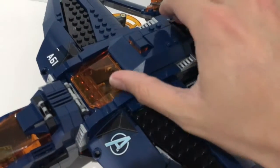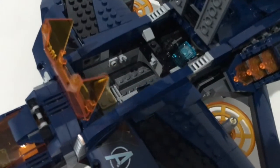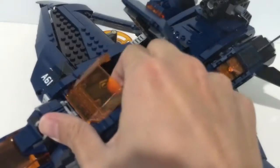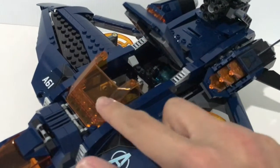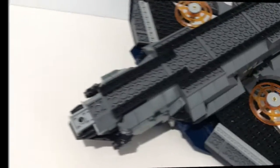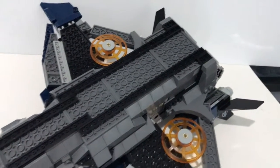This Quinjet only fits one pilot. The compartment here can be opened as well, and it has decent space for other minifigures to sit in. However, the piece here doesn't really connect to the roof — it just sits there like this.